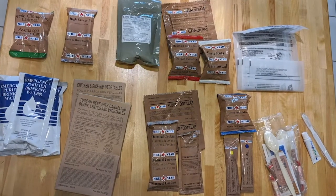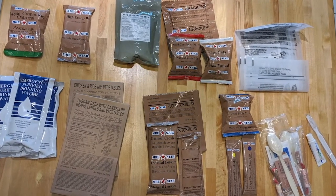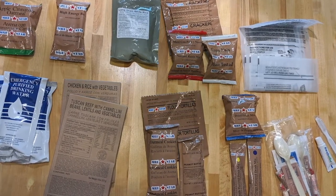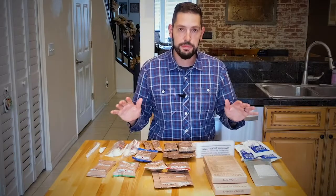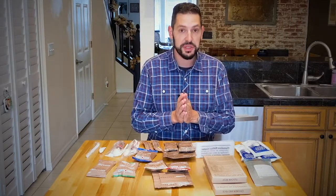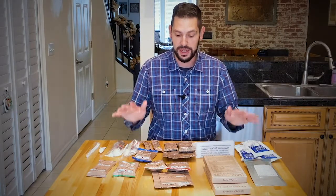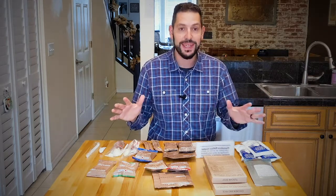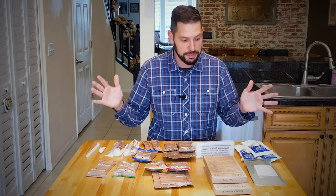I've opened up my ration here, kind of spread everything out, giving it an overview, taking stock of the inventory, looking at what I have. My first impression is that this looks like a lot of food. It certainly looks like enough to sustain me for 24 hours, and I dare say this might be more than what I eat in a day.